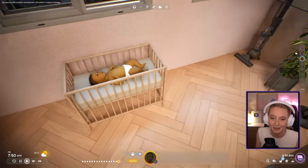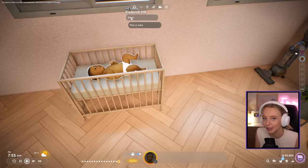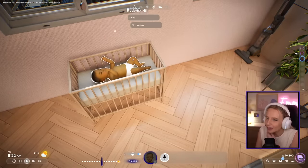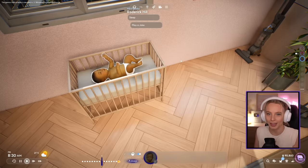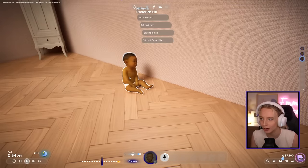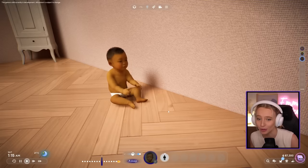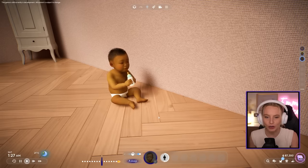I want to show you something specific — on the right hand side you can actually play as the baby, Roderick. I select him like any other Zoi, and if I click on the baby I can pick sleep or play a joke. Click sleep and Roderick is asleep just like that. Isn't that so nice? You get to play as the baby. Hopefully we get more actions added — I'd love the ability to coo, giggle, or grab toys. When Roderick becomes a toddler, more interactions unlock: stay seated, sit and cry, sit and smile, and drink milk. The crying animation is so cute. I really like that you can play as the baby or toddler.